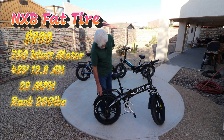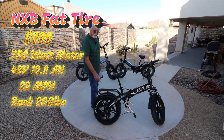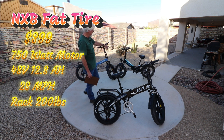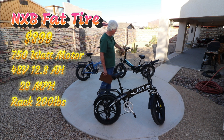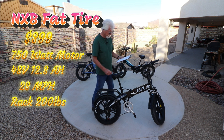For brakes, the U-bike and Haibike have 160-millimeter mechanical disc brakes, and the Lectric has 180-millimeter manual disc brakes. So they're all manual disc brakes — these two are 160 millimeters and the Lectric is 180.